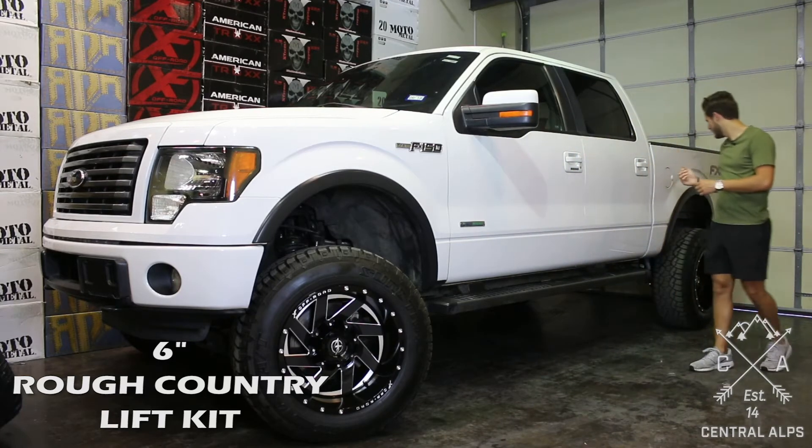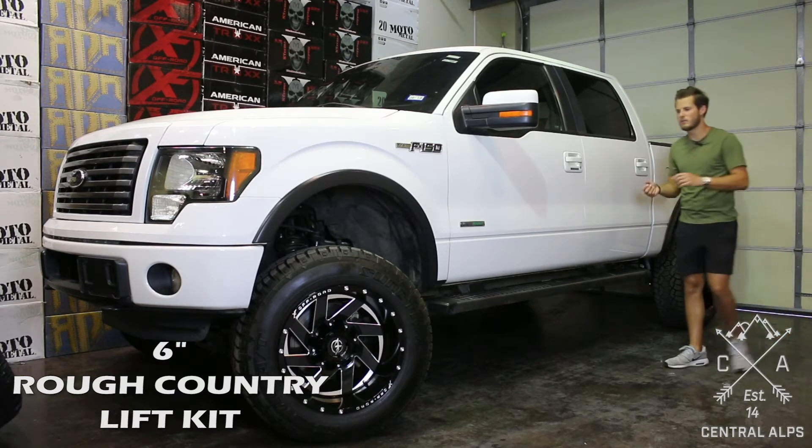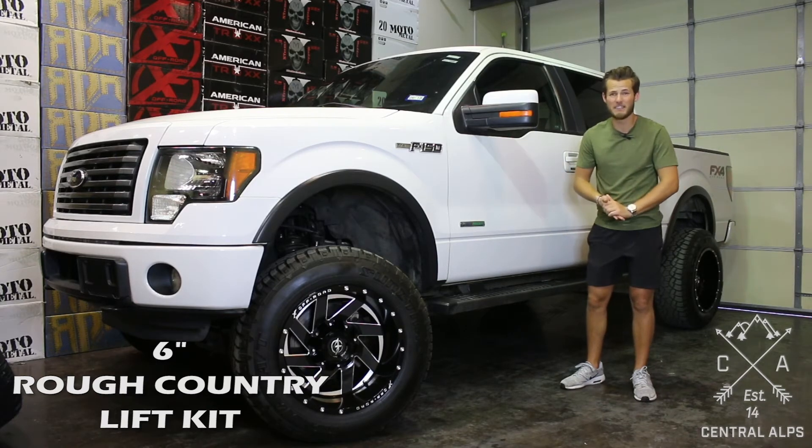Moving to the back, you just have blocks, new U-bolts, and shocks. Make sure that your rear axle is supported well when you are disconnecting your U-bolts. Besides that, it's an easy lift kit.